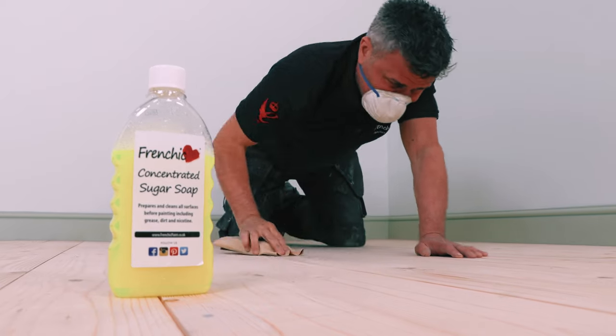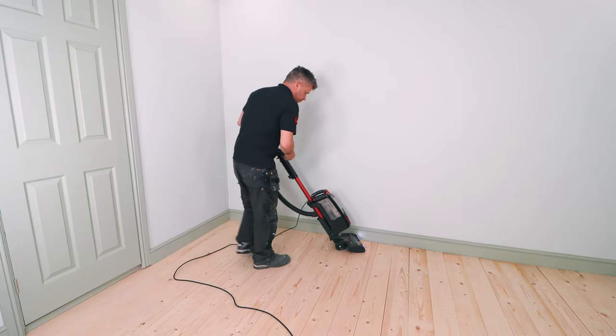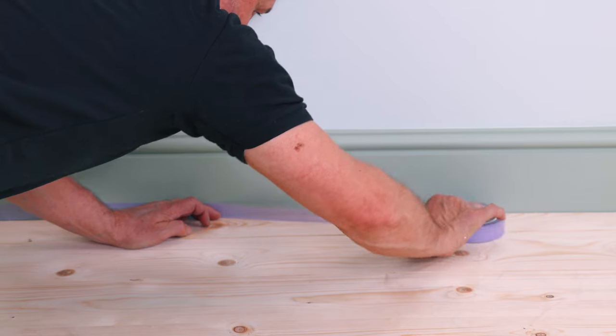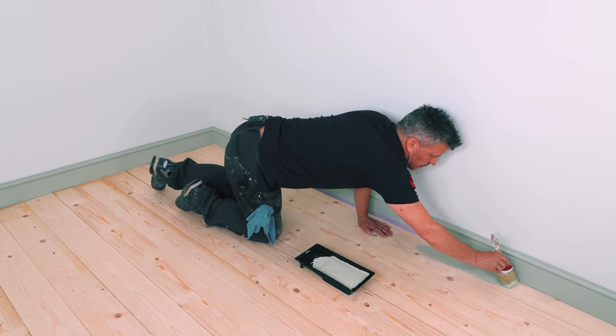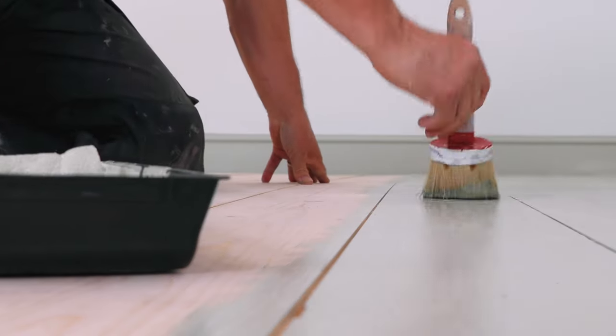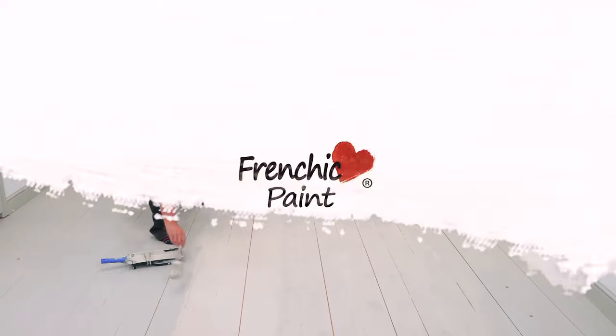From cleaning and preparing new or old, hard or soft wooden floorboards, masking the skirting boards, cutting in around the edges with a paintbrush, applying the paint on with a roller and then feathering it out with a brush. Then the same again for the second coat.